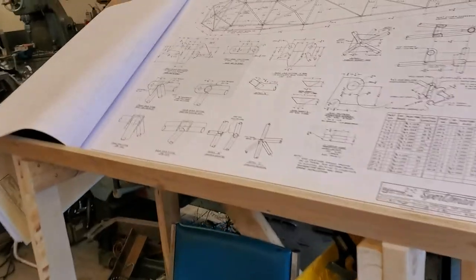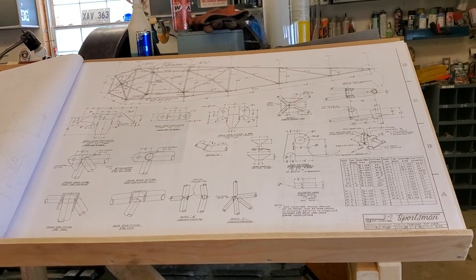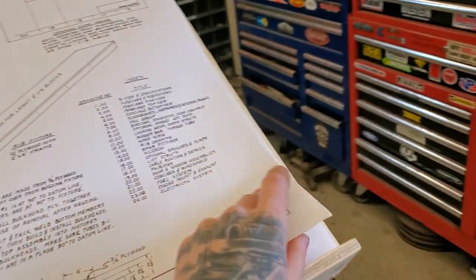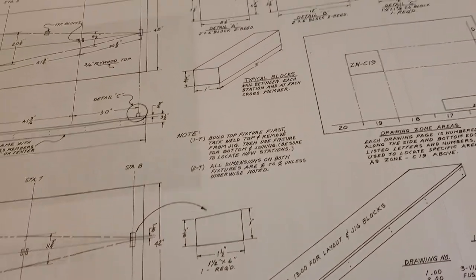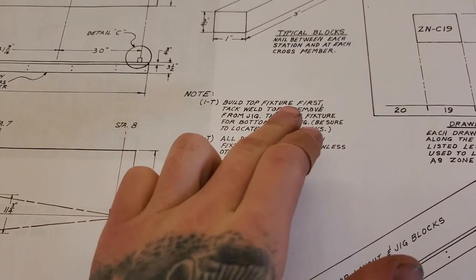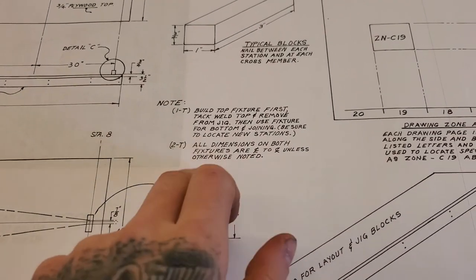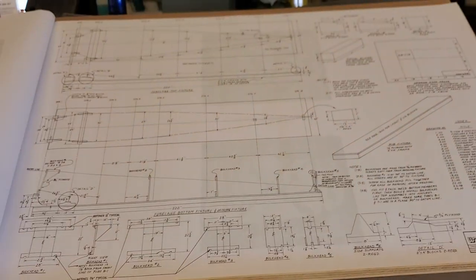That's one crappy thing about these WAG Aero drawings — there is no builder's manual. It's up to you to figure it out if it's not on the drawing. You make your own decisions and figure it out yourself. Every now and then the first couple pages have a few hints: build top fixture first, tack, remove top from jig, use fixture for bottom and joining, be sure to locate new stations, all dimensions are center to center unless otherwise noted. That's it — it doesn't tell you how to do it.